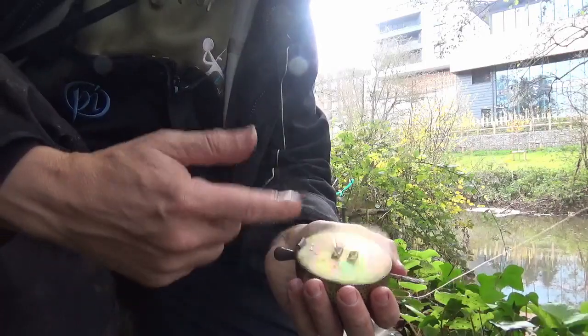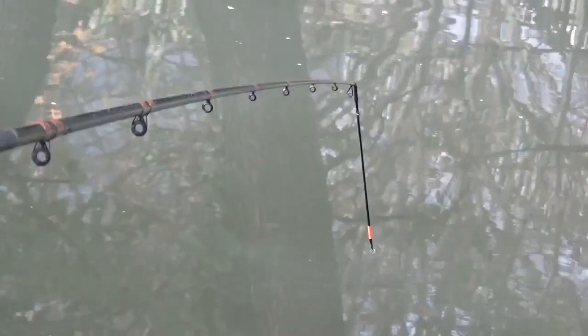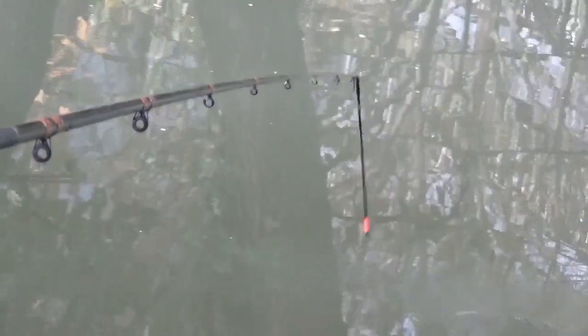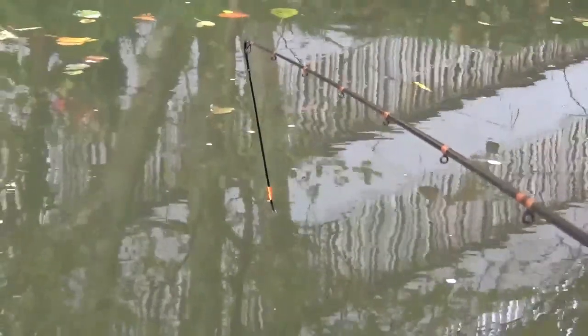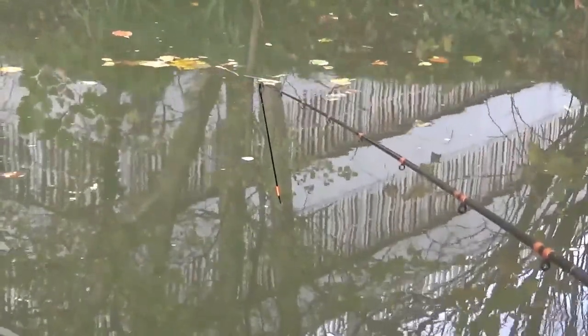I'm back for a third time to try and catch this roach. What am I doing? I'm going to fish with a little bit of a finer approach today. I might even pole fish it because the water's cleared right out and dropped right down. So I've moved into some deeper water — it's about ten foot in front of me. There's no real features to fish to, but I'm just hoping that depth will offer them some cover.